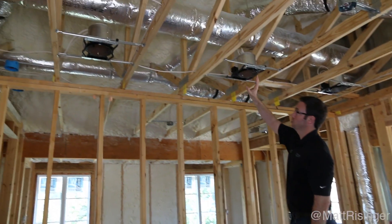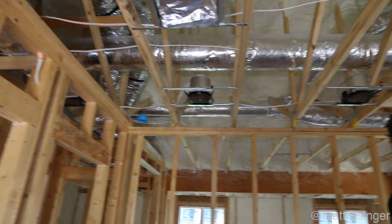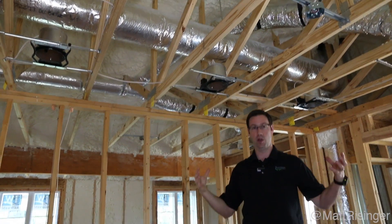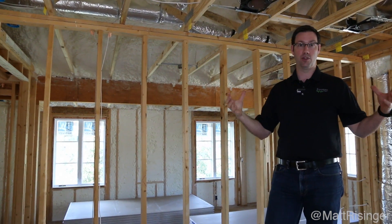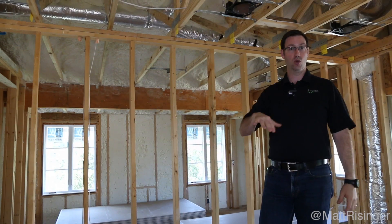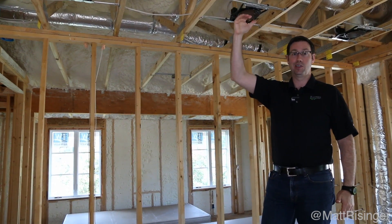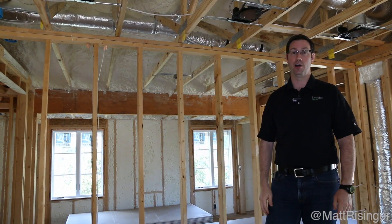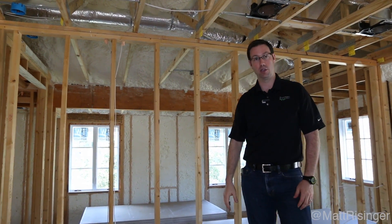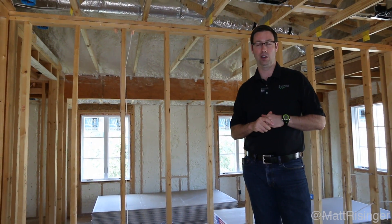Take a look here in this attic — this is why I want that spray foam at the roof line. That rigid metal trunk line right there running across is within the conditioned airspace of the house. So here in this upstairs bedroom, if our thermostat is set at 74 and it's 100 degrees outside in July, this room is going to be 74. That attic may be 76 or 77 degrees — maybe a couple degrees hotter and that's all. So all that duct work is going through a great air-conditioned space, making for huge efficiency differences versus a traditionally insulated house.